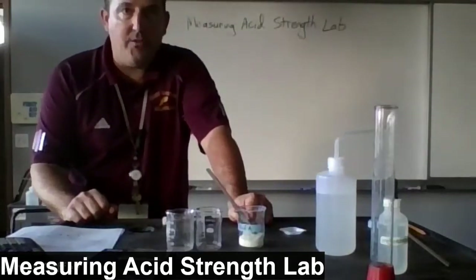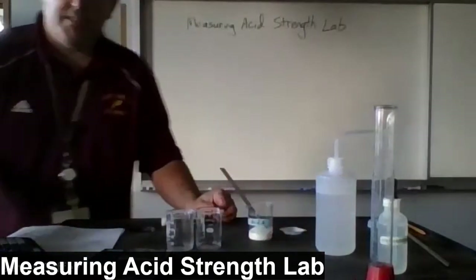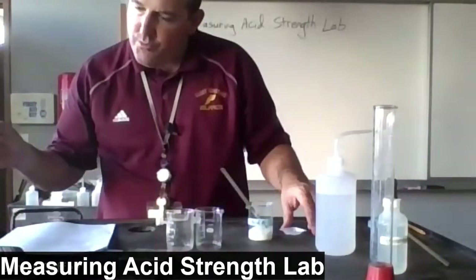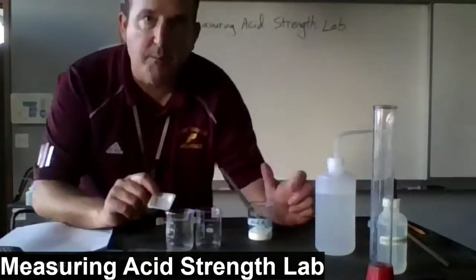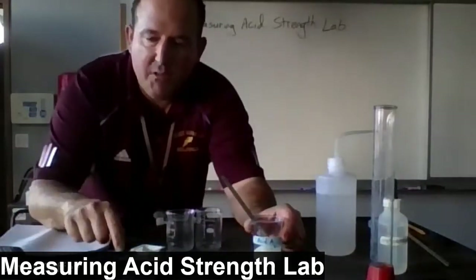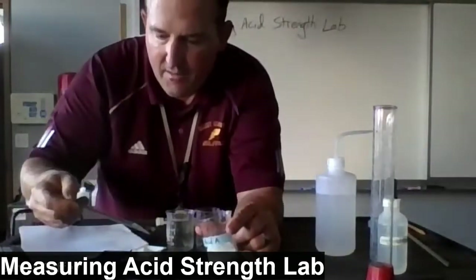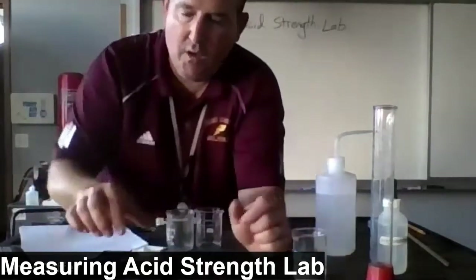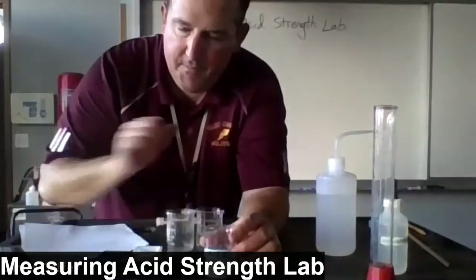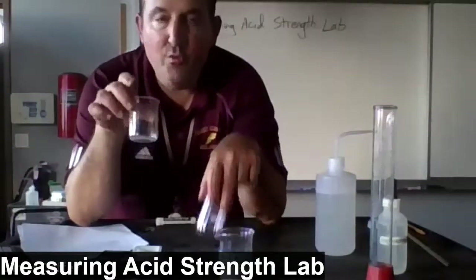There was a selection for your classmates of four unknown acids. I picked one of them — unknown acid A. The procedure asks us to measure out between 0.15 and 0.25 grams. The acid comes in powder form, so I'm going to take a weigh boat, set it on an electronic scale, hit the zero button, and start scooping the unknown acid until I get roughly 0.2 grams. I've got 0.21 grams.